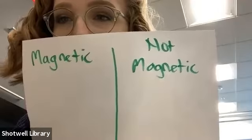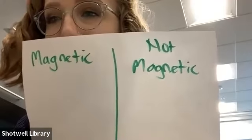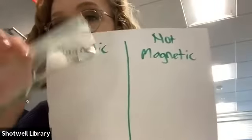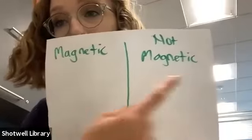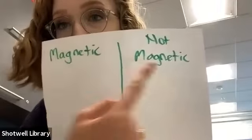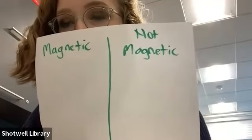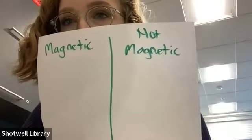Thank you, Santiago — I got a thumbs up. You're going to want to grab a piece of paper, Keelan, because we're going to get these objects out of our kit and see if they're magnetic or not. You need to write 'magnetic' and 'not magnetic' on it. I see a few more thumbs ups, so I guess we're ready. This is pretty simple — we're just going to test these items and see if they're magnetic.